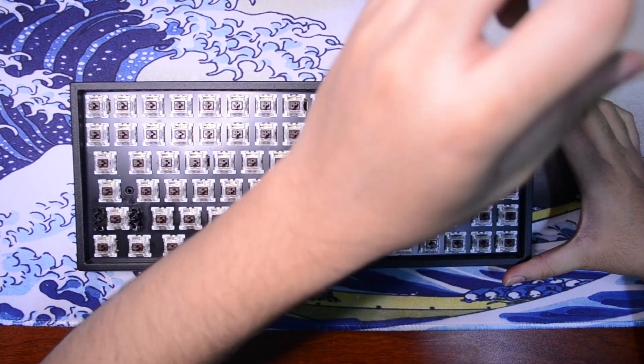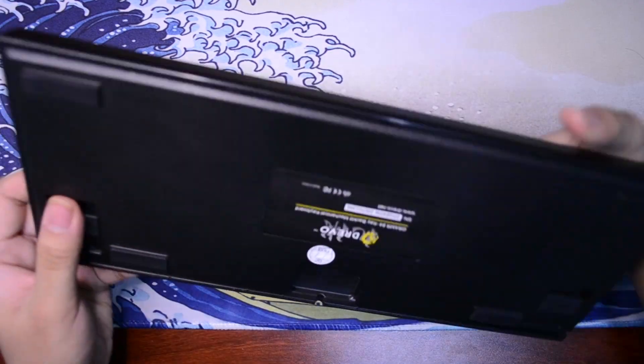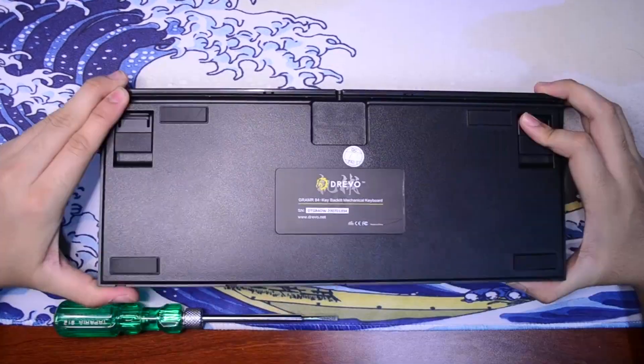Then you want to unscrew any screws that are visible, then turn around and see if you have any screws on the back. If you don't, it might just be plastic clips like this. Unclip all of those and then separate the keyboard into the bottom and the top of the case.